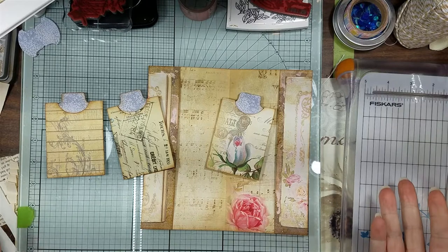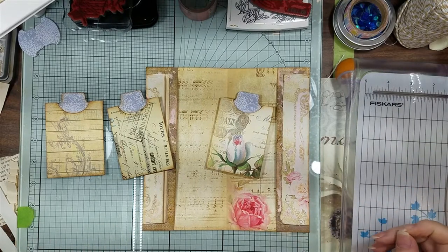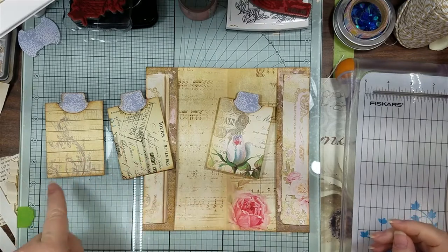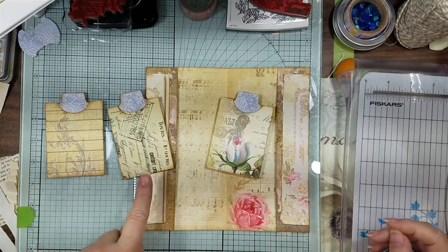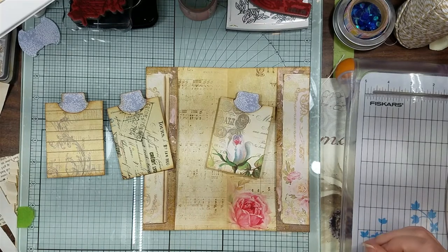I hope you enjoyed this little video. It's some quick and easy stuff especially for beginners, or if you have these things and you're just like, well what do I do with them? We'll decorate these when we put them in the journal that they're going to go in.